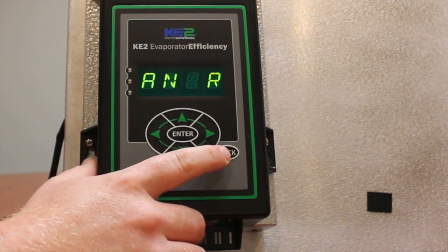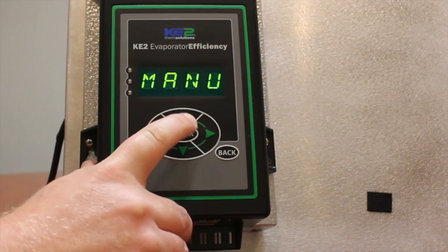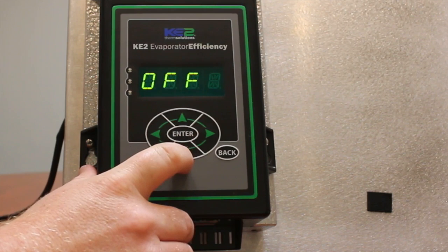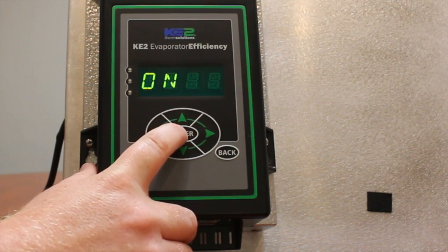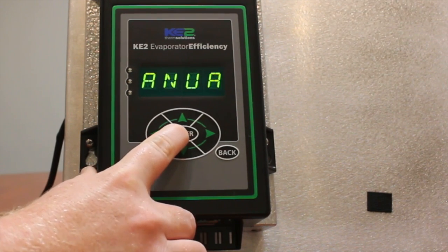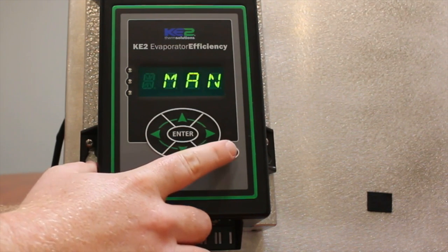Step two: use the up arrow to select manual defrost relay. Momentarily press enter. Use the up or down arrow to select manual on. Press and hold enter for three seconds. The defrost heaters should turn on and nothing else should run. Turn off the heaters by momentarily pressing the back button.